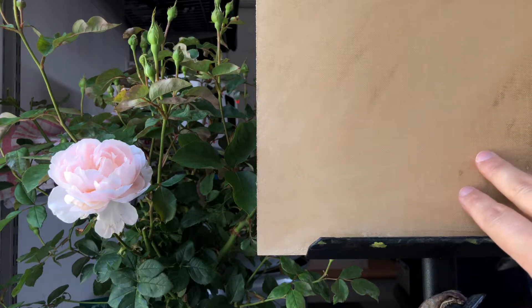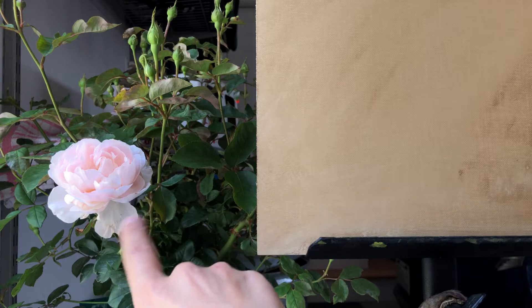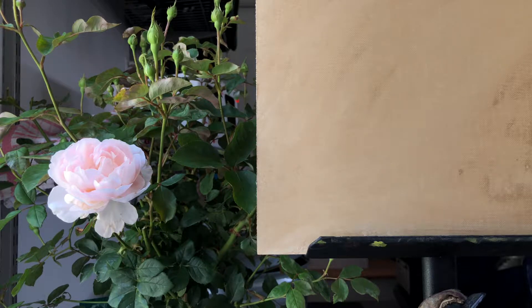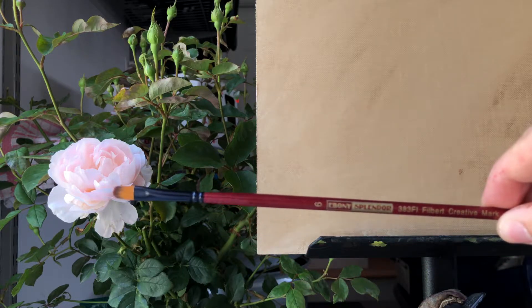Here is my subject for today's demo. What I'm going to do is show you the two methods of how to draw the flower with paint and then fill it in with color until it looks good. The first thing I like to do is take a nice brush that is not too small or too big — this one is an ebony splendor size 6.